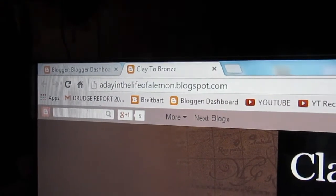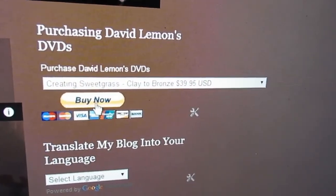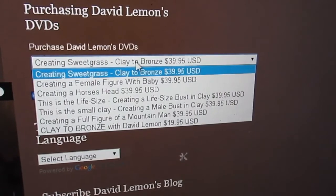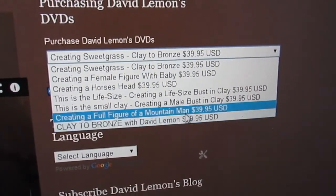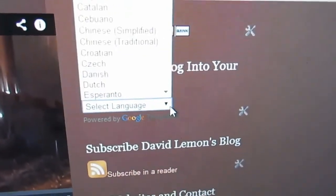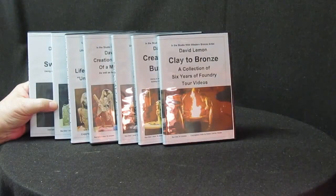A Day in the Life of a Lemon blog.blogspot.com — that's my website. When you get there on the home page, you'll see up at the top right-hand column there's a Buy Now tab. You just click on this little drop-down menu and you've got all six of my DVDs. Right at the bottom is Clay to Bronze, the foundry tour, which is not as expensive as the ones above. If you don't understand anything on this page, there's a language selector — just drop the menu down and you can select any language that you speak. And then we'll get back to the sculptures I'm working on in progress.